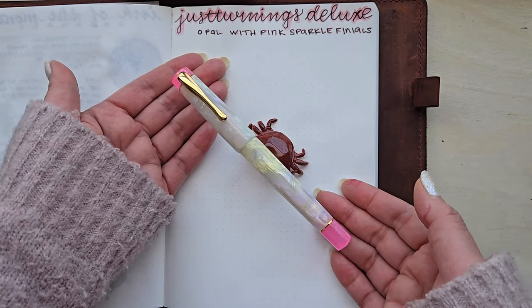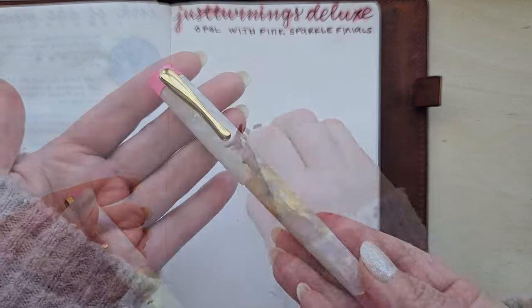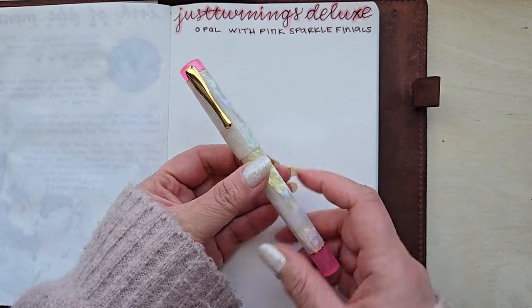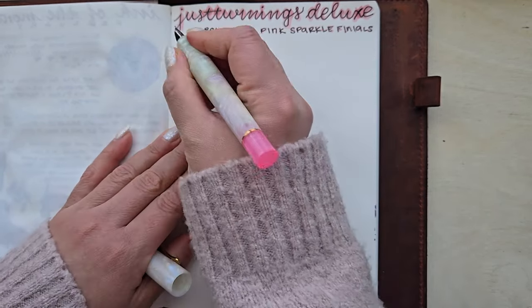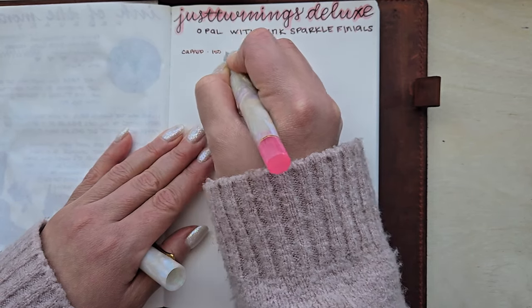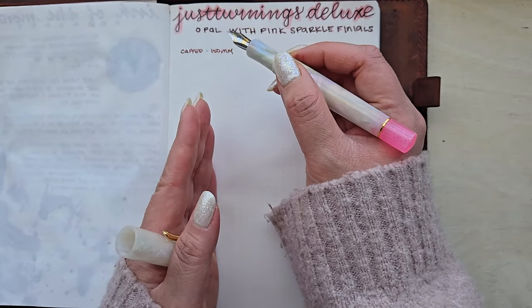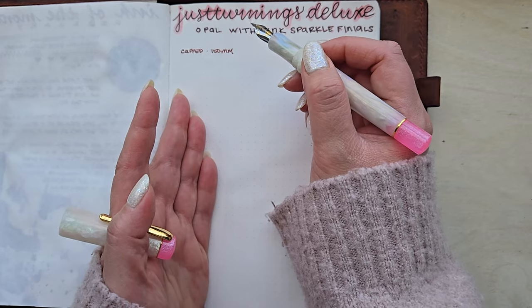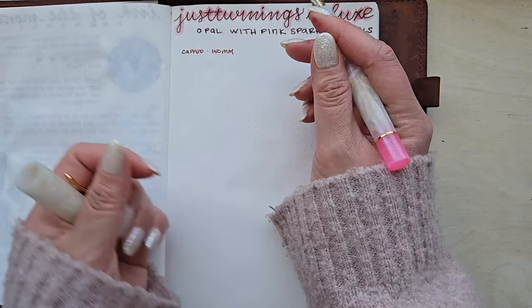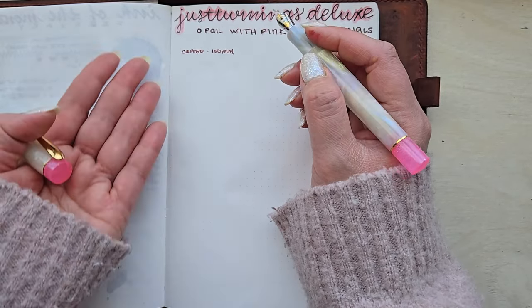So when you have the Just Turnings Deluxe model, mine ended up being capped at 150 millimeters. And since these are bespoke pens — they're hand-turned — you can have a tiny bit of variation from pen to pen, so do keep that in mind. It's not like some injection molded design. These are going to have small differences from pen to pen, but they will all be right around the same.